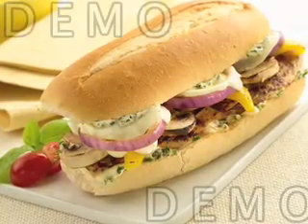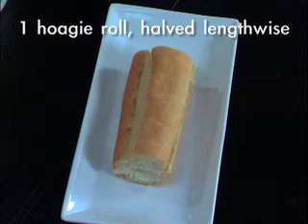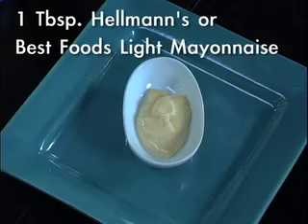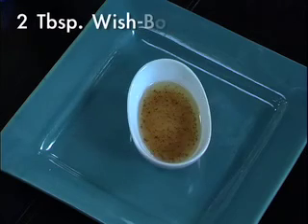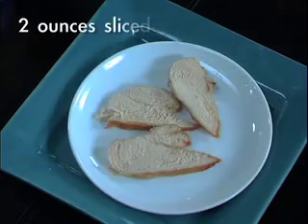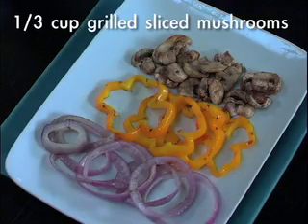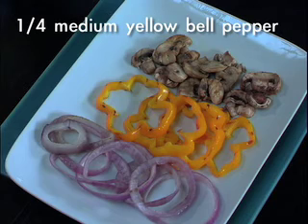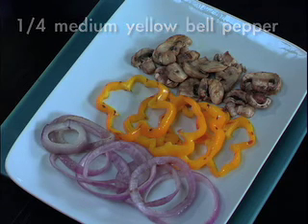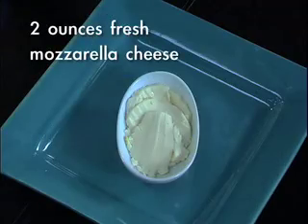To prepare this Mediterranean Sandwich, we're going to need the following ingredients: one hoagie roll split lengthwise in half, one tablespoon Hellman's or Best Foods Light Mayonnaise, one tablespoon olive oil, two tablespoons Wishbone olive oil vinaigrette, three teaspoons chopped fresh basil, two ounces of cooked chicken sliced, a third of a cup of grilled sliced mushrooms, a quarter of a yellow bell pepper grilled and sliced, half a red onion grilled and sliced, and two ounces of fresh mozzarella cheese.